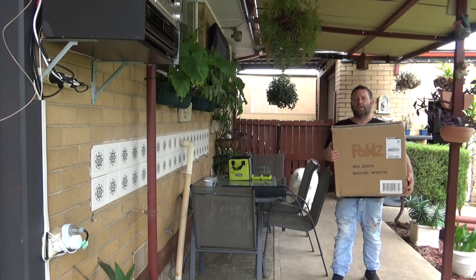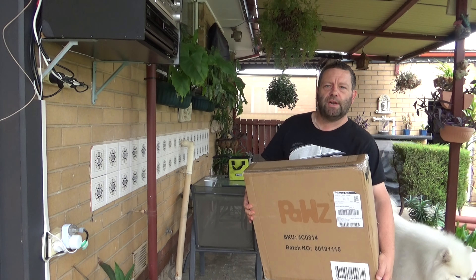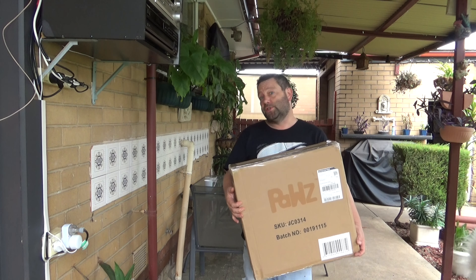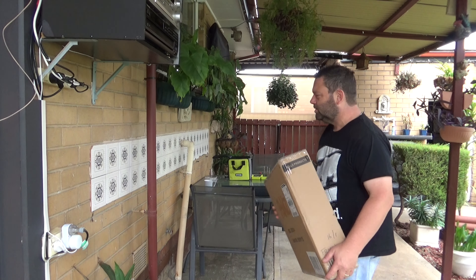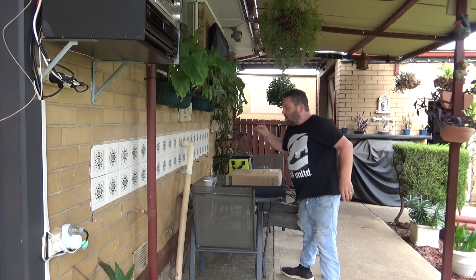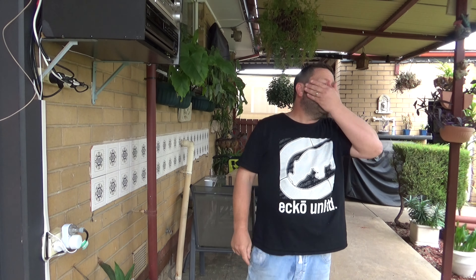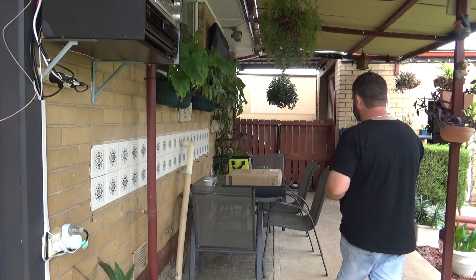Before I continue — there was a delivery notice in my door from 8:30 this morning that I missed, so I'll go and get it. I don't even know what this is; I ordered something two days ago but it seemed too quick to arrive. Also with the second speaker, the sinker I was going to use has split in half, so I've got another way I'm going to put that one up. Let's see what this delivery is first.